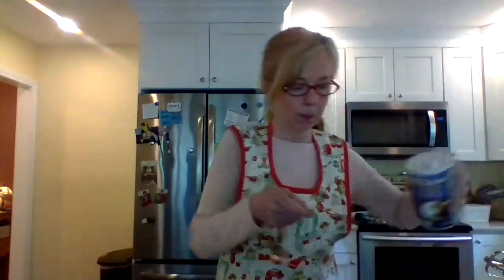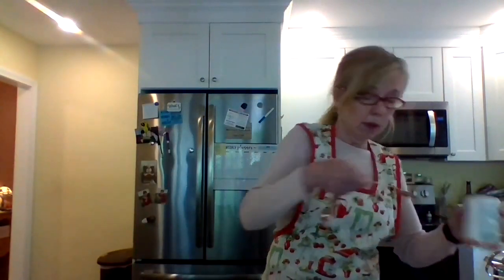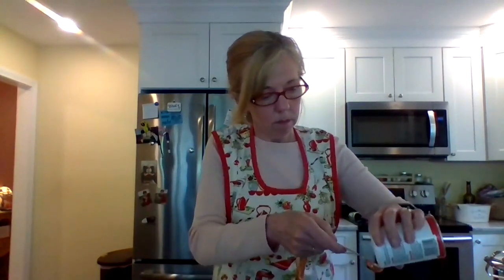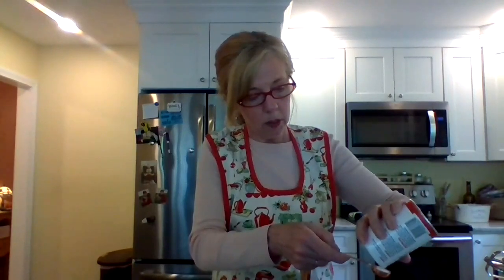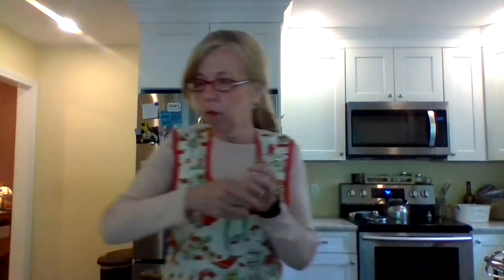Next is one teaspoon of salt. The cool thing about this book is the recipe is right on the back of the book, so if you check it out from the library you'll be able to read the recipe on the back. Then one and a half teaspoons of baking soda. As far as dry ingredients go, that is it.